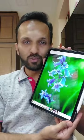Hey guys, Dr. Aman Parikh here from The Thinking Palette. I hope you guys are all doing well. Today we are going to be painting an amazing subject — these beautiful bluebell flowers in watercolors. Let's get started.